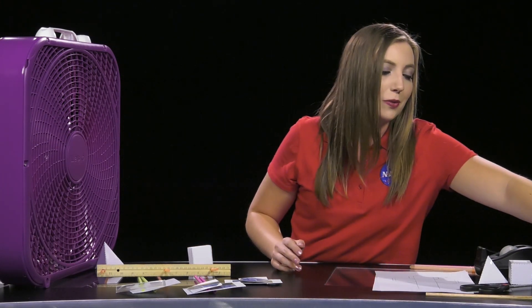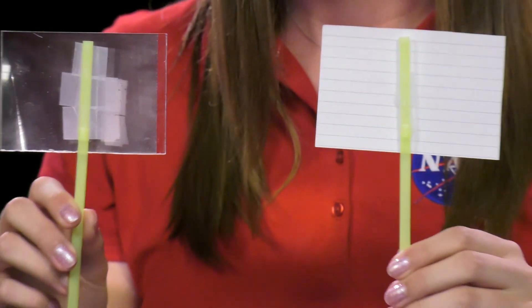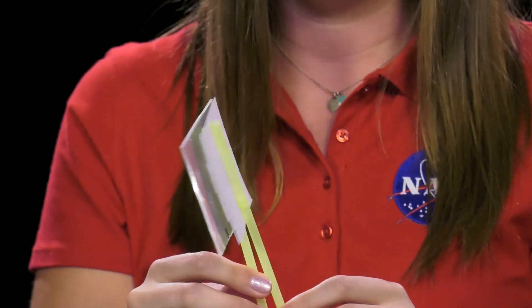Next we'll construct the weight or gravity demonstration. To do this you will take one full-size note card and a piece of plastic that's about the same size or same surface area, and you will tape a straw onto the back of each in about the same spot as we did previously. As you see here, we now have two objects of equal size but different weights.